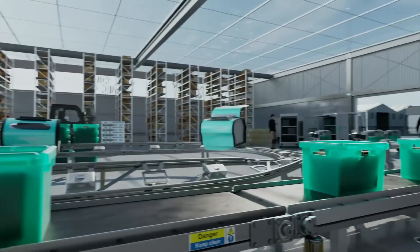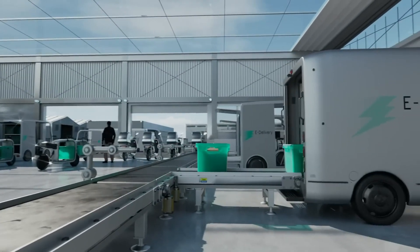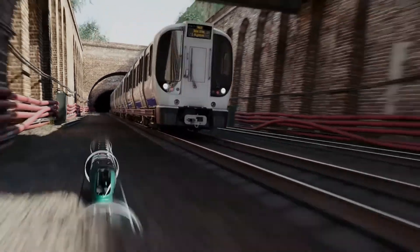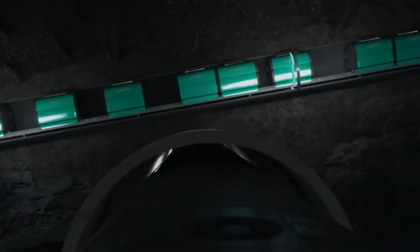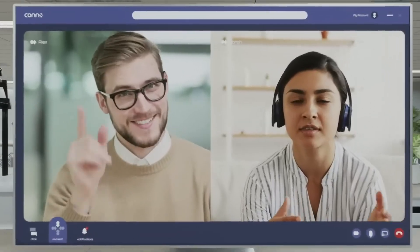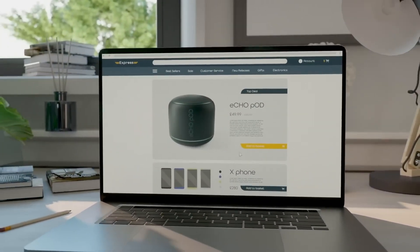Its system can also regenerate energy on downhill routes, further boosting efficiency. Designed to be installed indoors, outdoors, or even vertically, Magway adapts to e-commerce, healthcare, and manufacturing logistics alike. With successful test loops already completed, it stands as a scalable, sustainable solution to ease congestion and transform the future of goods transport.